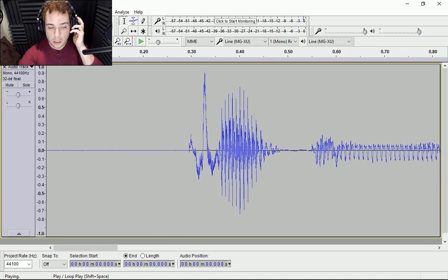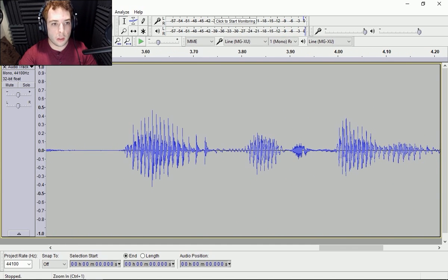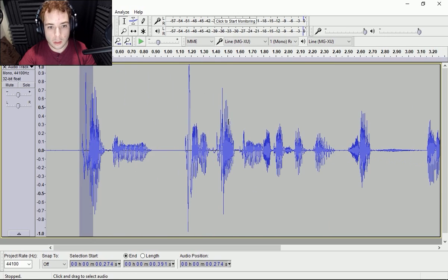We're going to listen back to this: 'popping with Peter Piper and stuff like that.' So you heard the two pops right here — pop, pop — and then of course that one.